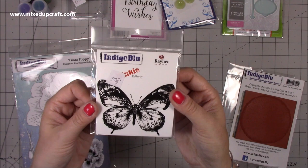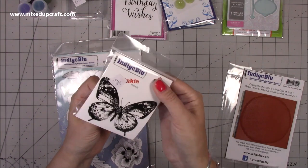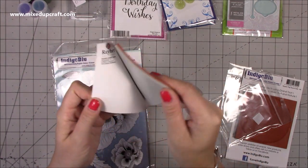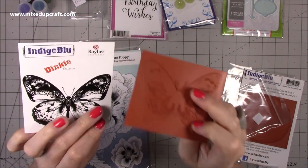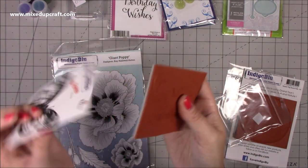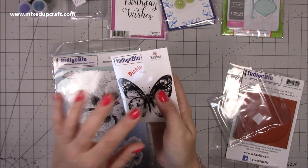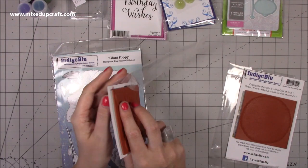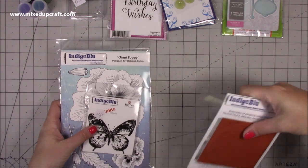Then look - a butterfly! It's like they knew I was coming in the shop. This is their dinky stamps, this is the Flutter By - 50p, brand new, the first time I've even opened this one. You can see the detail - so nice to cut out. I've got lots of dies but I don't have a lot of butterfly stamps at that size. This is probably the largest butterfly stamp I have. I think I need a butterfly stamp and die section because at the moment all my butterflies are categorized under animals.